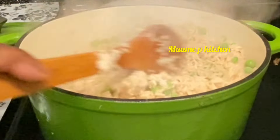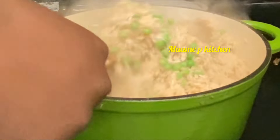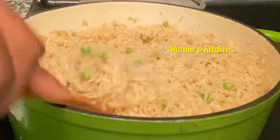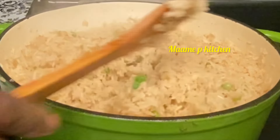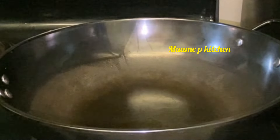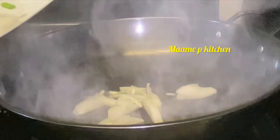I covered it again. If you are still watching, don't forget to like, share, and subscribe to the channel. Now the rice is well cooked, so I'll go ahead and start in my pan. I wanted to use olive oil but it wasn't helping.